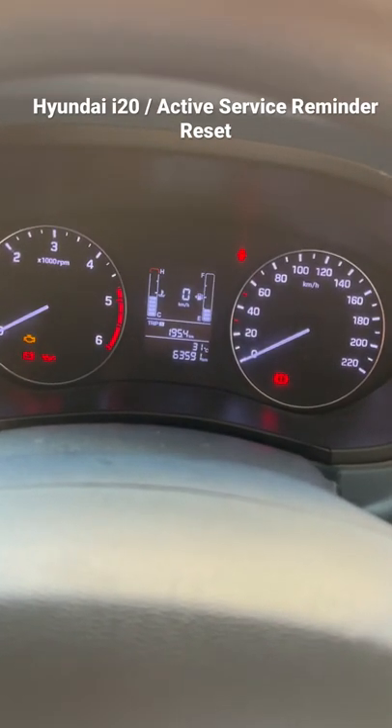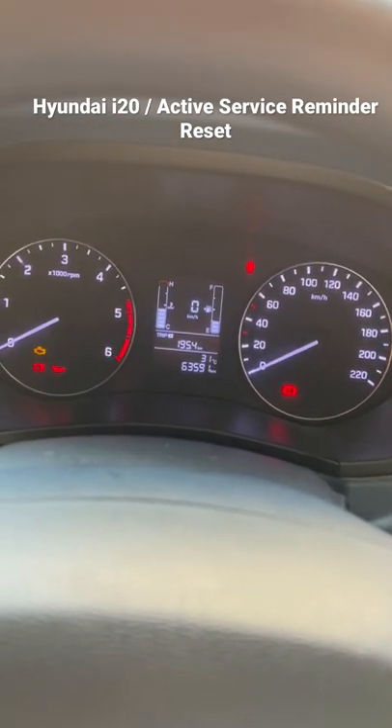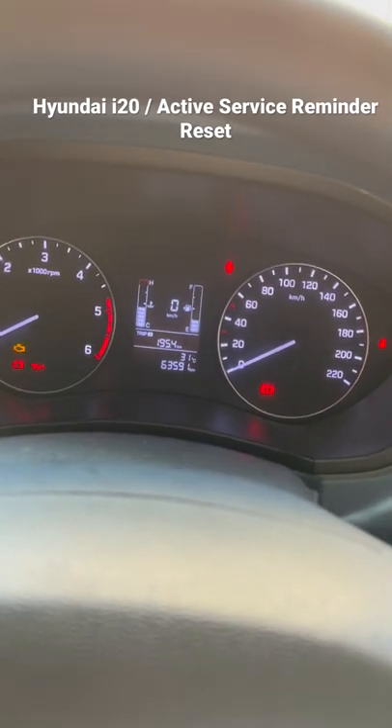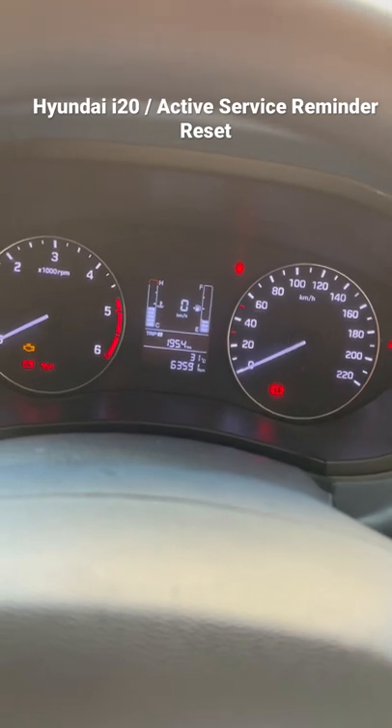Hello everyone, this is Anudeep, and today we are sitting in a Hyundai i20. I'm going to show you how you can reset the service light in your Hyundai i20.